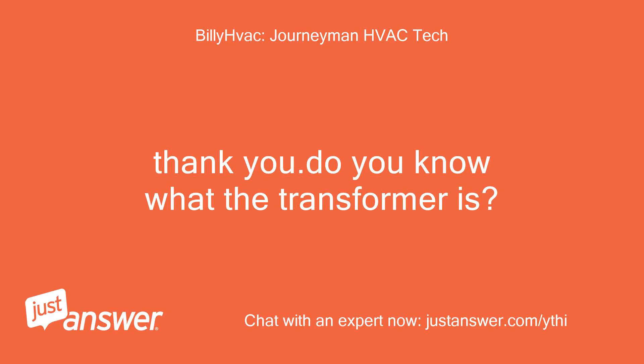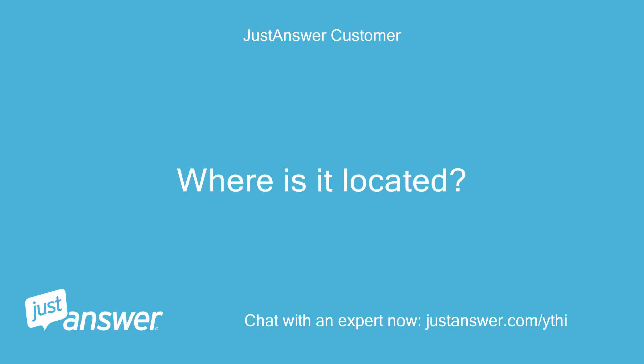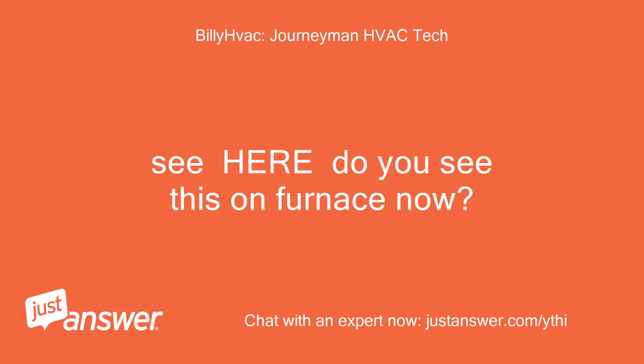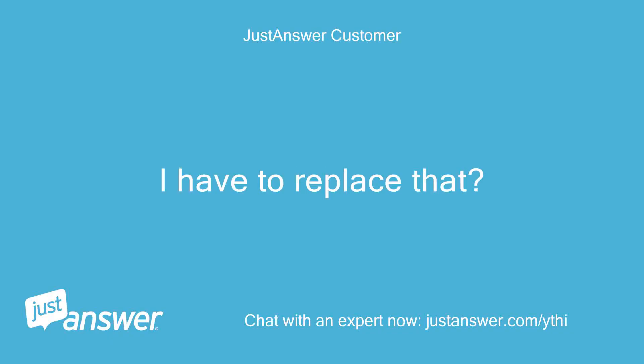Thank you. Do you know what the transformer is? No. Where is it located? Do you see this on the furnace now? I do. I have to replace that?